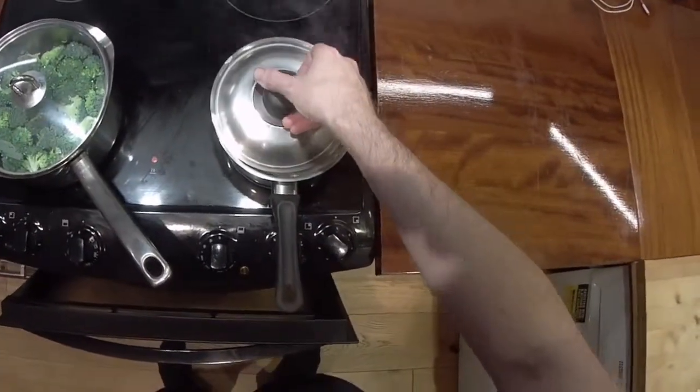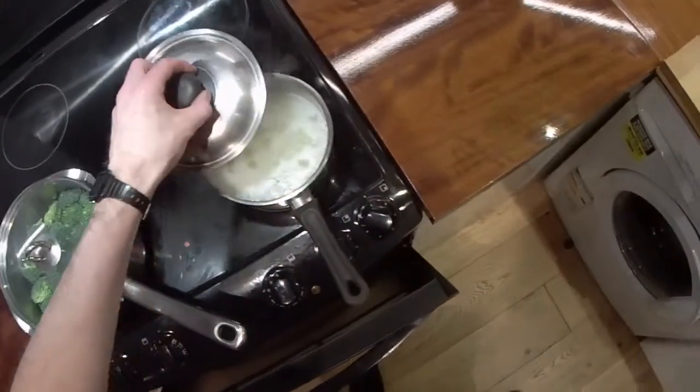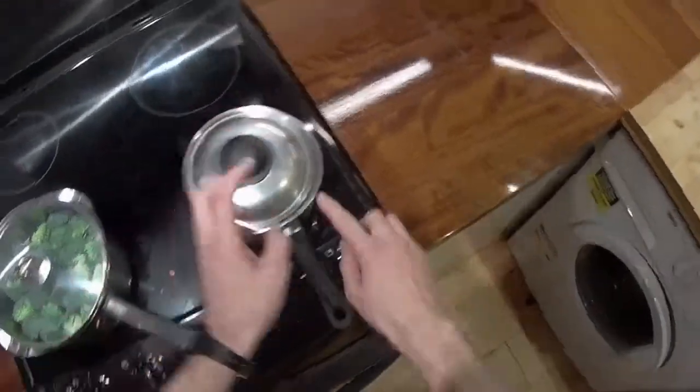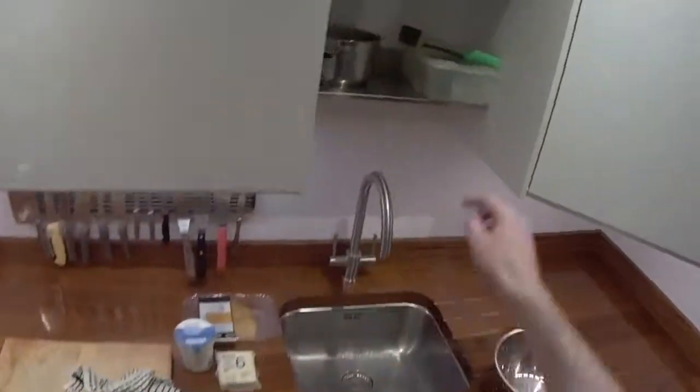I'll turn that down - it's just starting to simmer now. Turn that down to one and put the lid on the side. It's a wee bit annoying when it froths over and goes down the side and burns, but it doesn't matter.